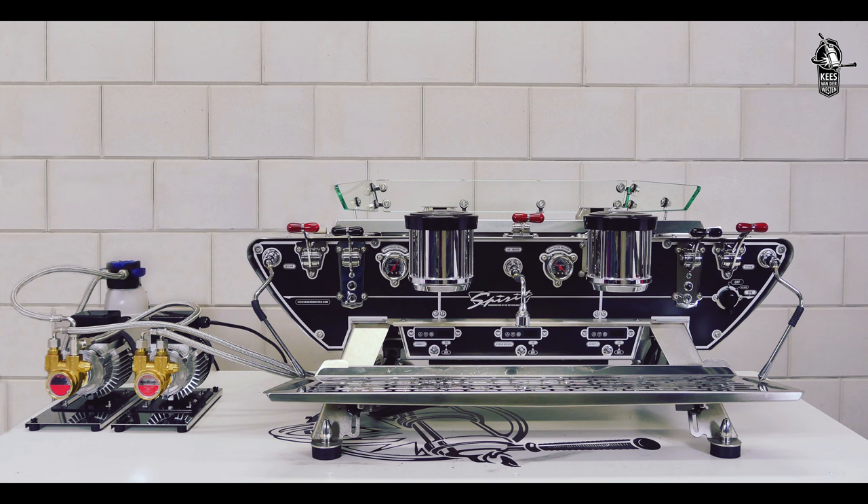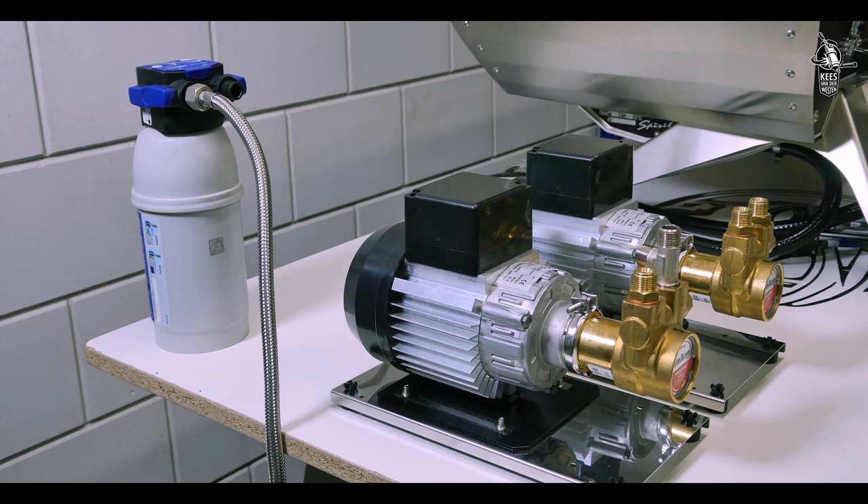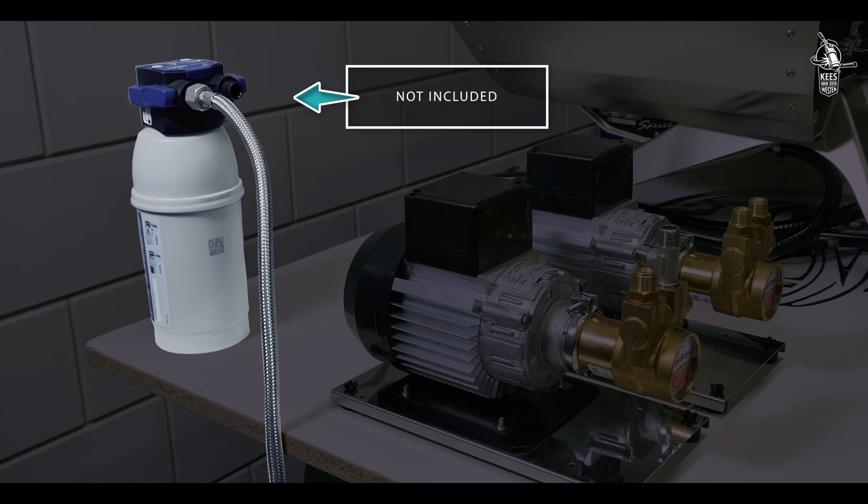Water quality changes from location to location, so have a local water expert help you to decide what water treatment system is needed. Connect the water treatment system to the water mains. Note that the required hose and the water treatment system are not included in the shipment.